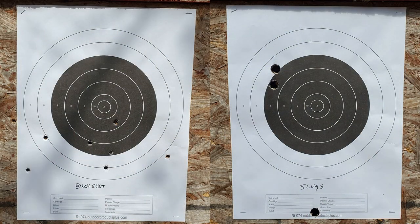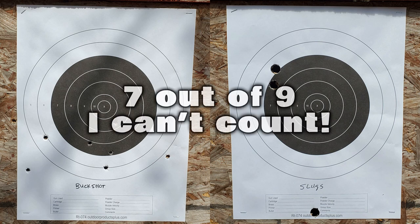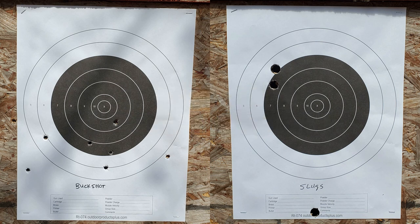Here we are downrange taking a look at the targets — the one on the left is buckshot, the one on the right is slugs. With the buckshot, I was holding a little bit high, so the pattern is a little low, but we've got six out of nine pellets on the paper — that's pretty good. The three that are not on paper are to the left. It's a nice horizontal line; they didn't spread out much vertically but spread horizontally, which is interesting. As for the slugs, the first shot was really low — I was aiming center instead of a little bit high. But the two follow-up shots are right there close together, so with that cylinder choke changeover, the slugs shot fairly well out of this shotgun.